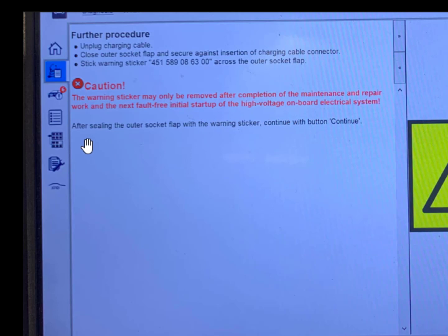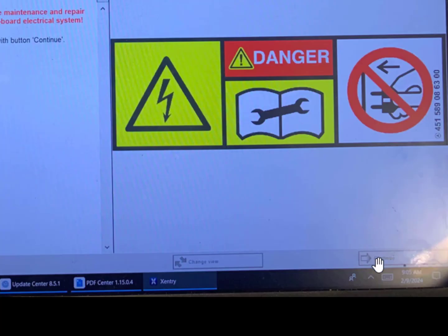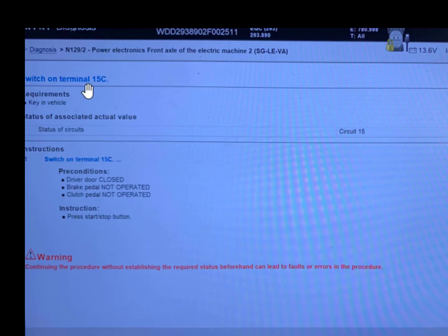After sealing the outer socket flap with the warning sticker, click continue. When you click continue you can see: next, switch on terminal 15C. You will switch on — so requirements, you need to look at your scan tool, key in vehicle status, associate actual value status of circuit 15.